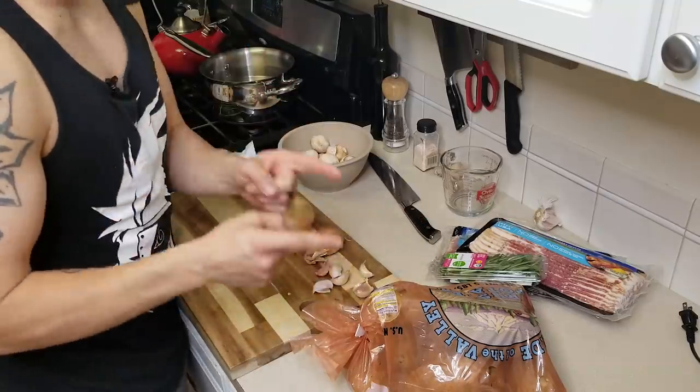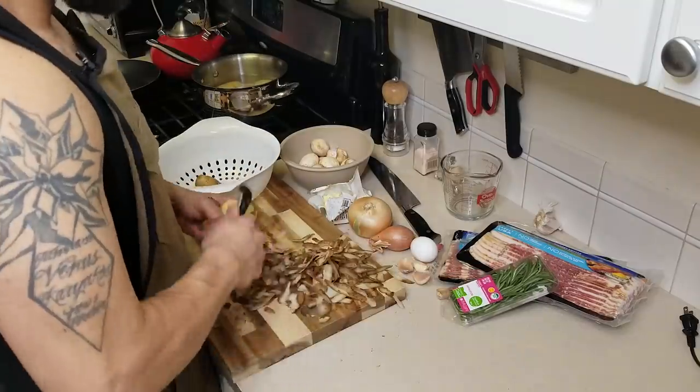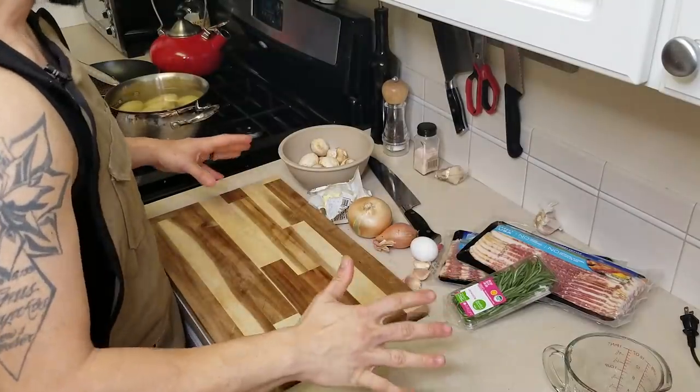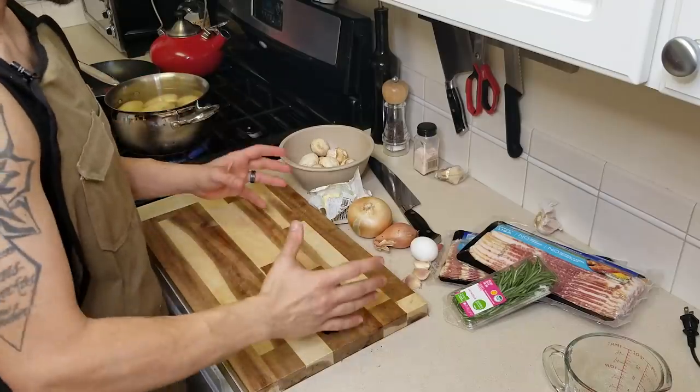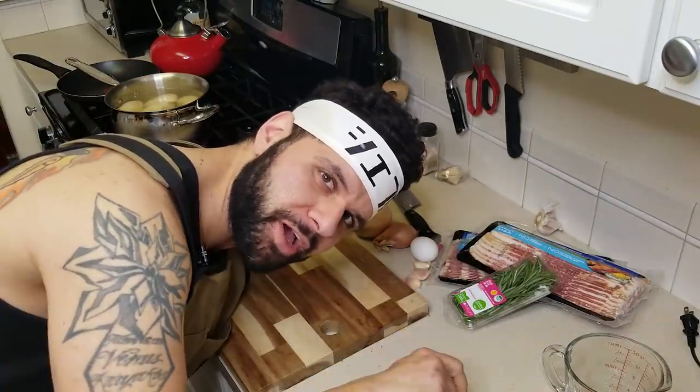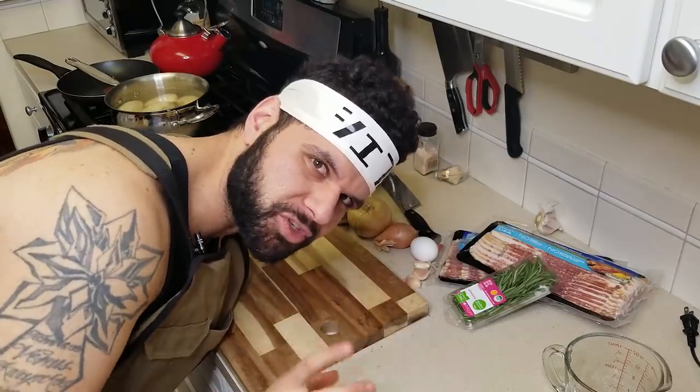First thing we need to do is peel the potatoes and get those going. Once you're done with your potatoes, go ahead and throw them into a pot, bring them to a boil, and let them cook until they're fork tender. Fork tender just means you can put a fork in them really easily and pull it out without any resistance. You want them super soft for this.